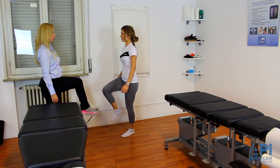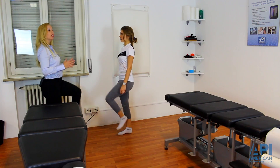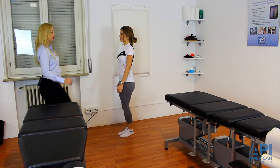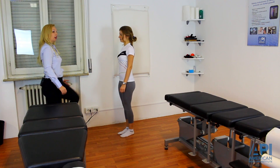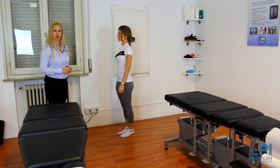Now I'm going to have the patient stand on one leg and hold that. What I'm doing is watching for the initial postural sway. What happens with a lot of patients is they may sway to one side and then the other. You want to see the side of initial postural sway — the second would be considered compensation.